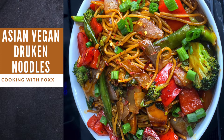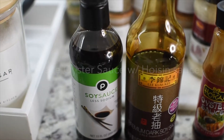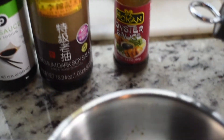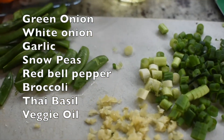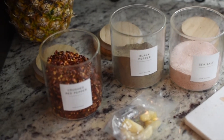Hey guys, today we're going to be making Asian vegan drunken noodles. We have our soy sauce, a dark premium soy, and we are not going to use the oyster sauce since we are making this vegan. We'll add the sauce to a bowl, then move to our ingredients: chopped green onions, chopped garlic, chopped snow peas, and our seasonings.